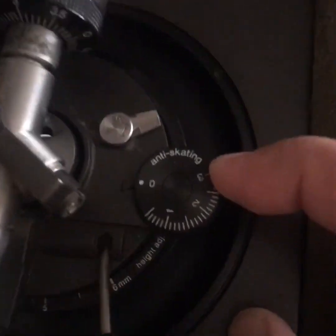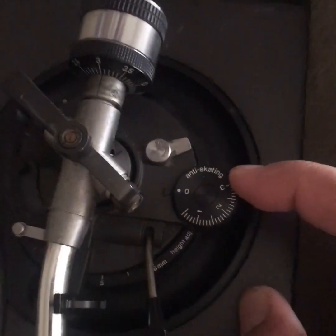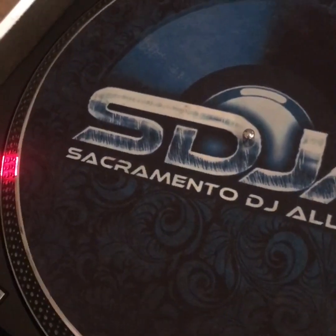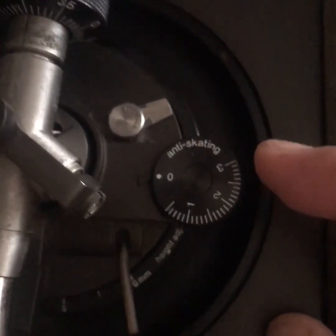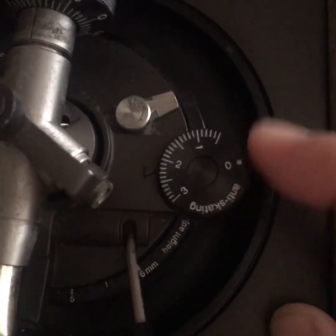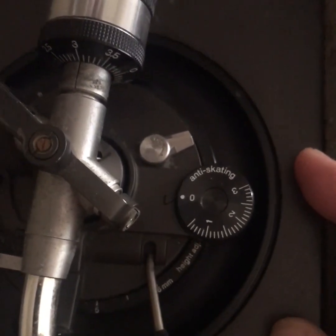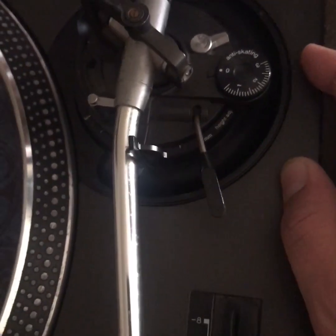In this video, I'm going to explain anti-skating on a Technics 1200 — what it does, why you should use it, and how you should set it for DVS or any other kind of playback. Big up Sacramento DJ Alliance. Every time I show up to one of my gigs, someone on the weekly rotation has moved this anti-skate over to three, and I don't think they fully understand what the anti-skate does, which prompted me to make this video.